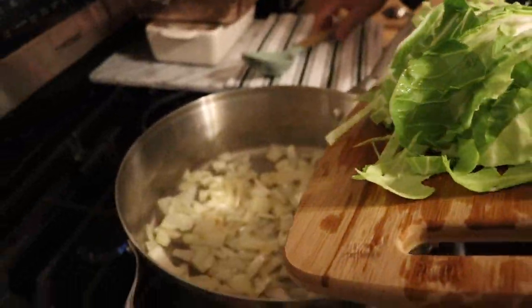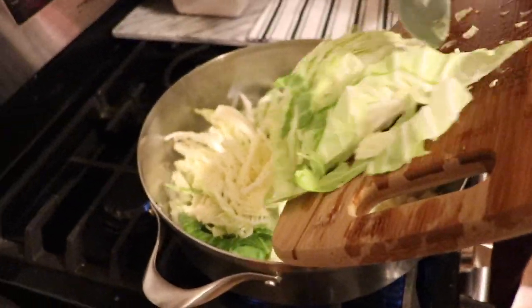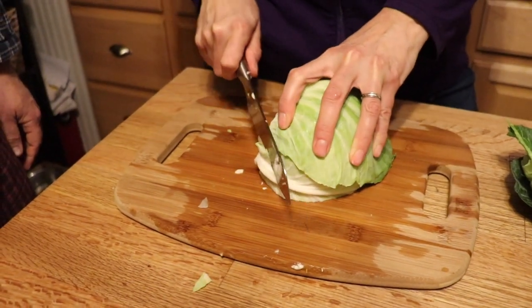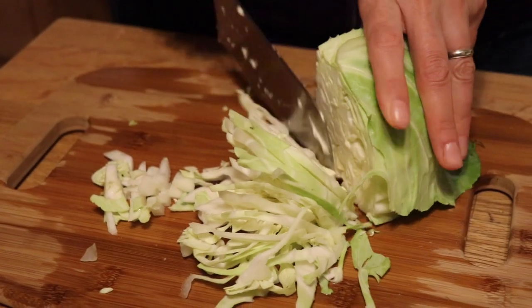Okay, now I'm putting the cabbage in. I don't think we're going to use the entire head — probably just this much more. I could use the rest for something else like soup, mushroom pulled pork sandwiches, pickled cabbage, or coleslaw. Why don't you put some seasoning in? We're going to do about a teaspoon of thyme, a teaspoon of salt, and a lot of ground pepper.